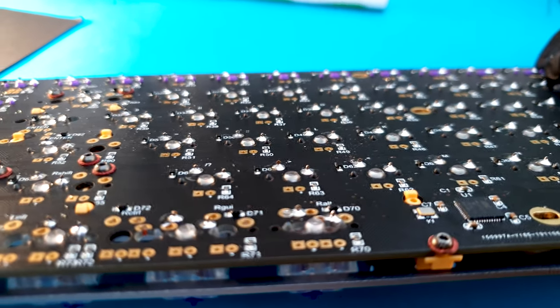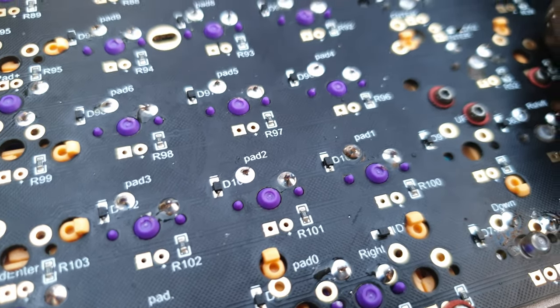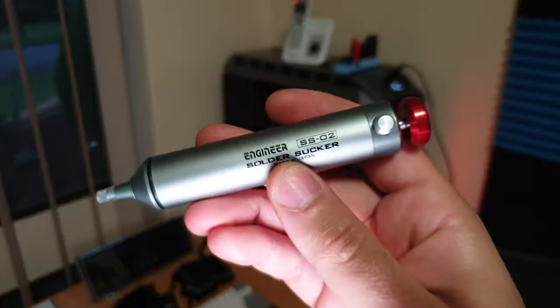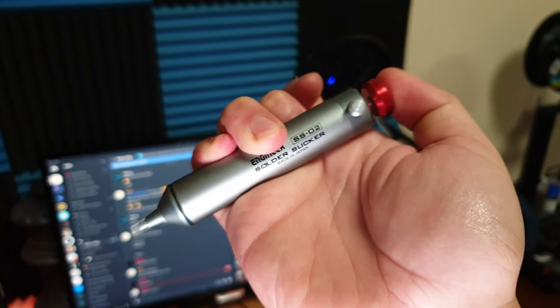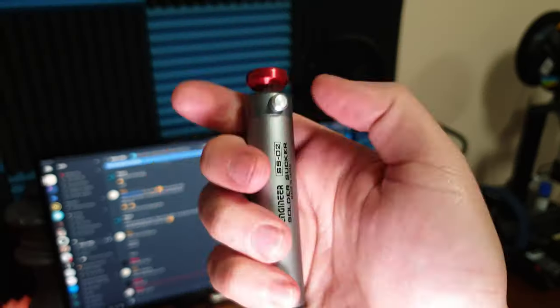I'm pretty proud of my soldering today — look at all those joints, not one bulgy one. Now, if you get a dodgy or faulty switch on your mechanical keyboard after testing it, I'll quickly show you how to desolder. You use a desoldering pump — it's extremely simple. Prime the plunger so it's ready to suck out the solder using air, then place your soldering iron on the joint and press the button to release and suck out the solder.